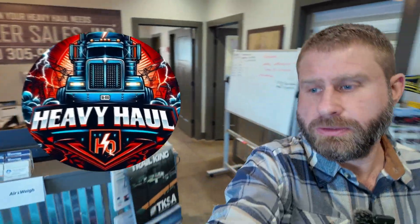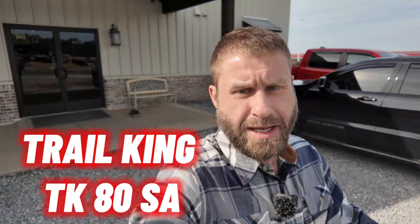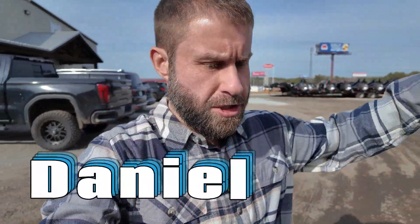Welcome back to Heavy Hall HQ. We got a really cool trailer in — it's the Trail King TK80SA, and it is cutting edge. There's a lot of advancements in technology on this trailer. It is a sliding axle. I've got one of my guys from the shop, Daniel, and he's going to help me run down a full demo. We're going to show some of the operations and the cutting edge features and designs.